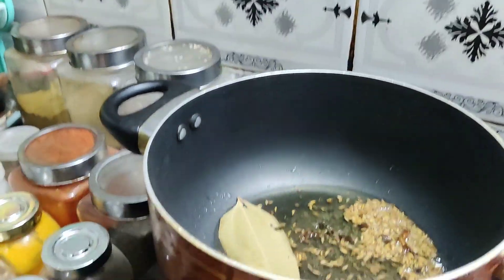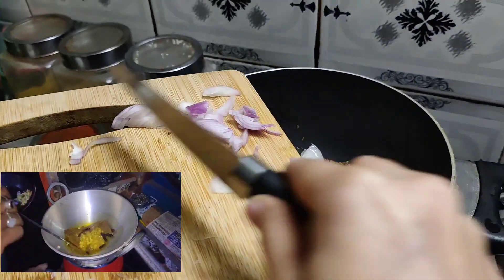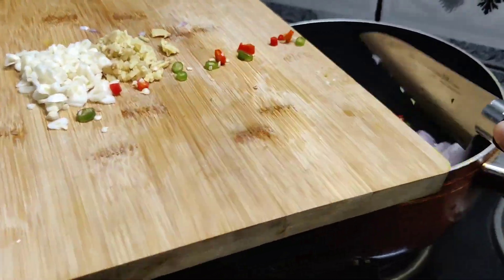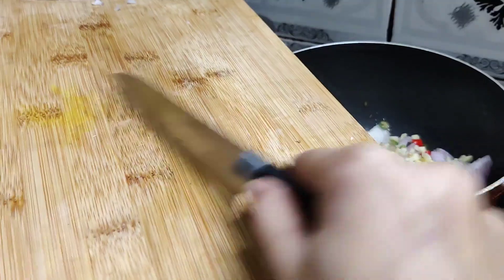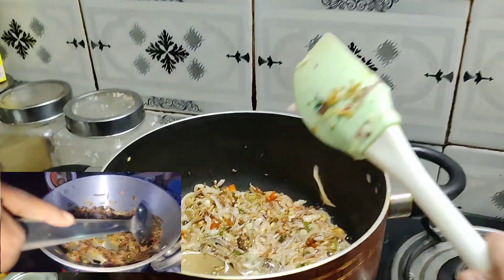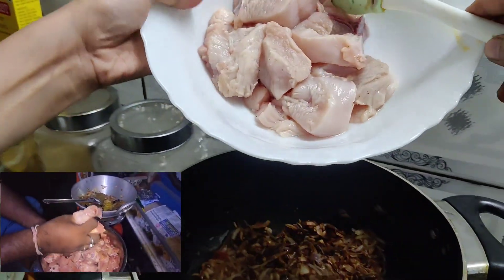We are going to try and see how it is. Let's start. Now let's put the chicken into it.